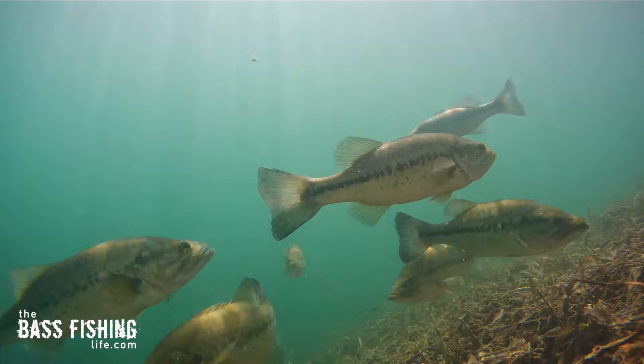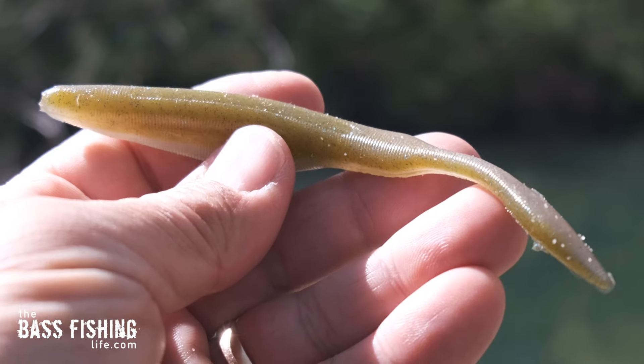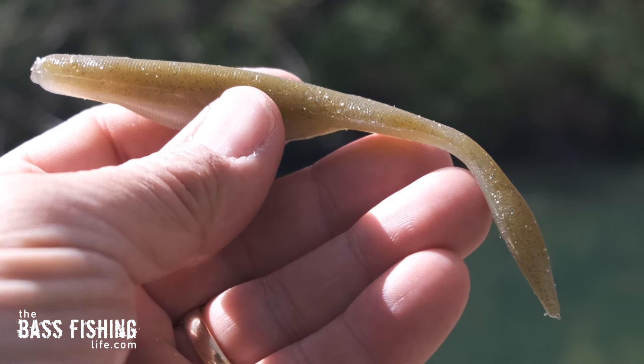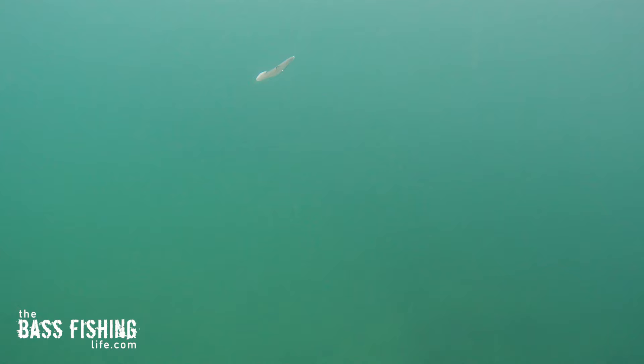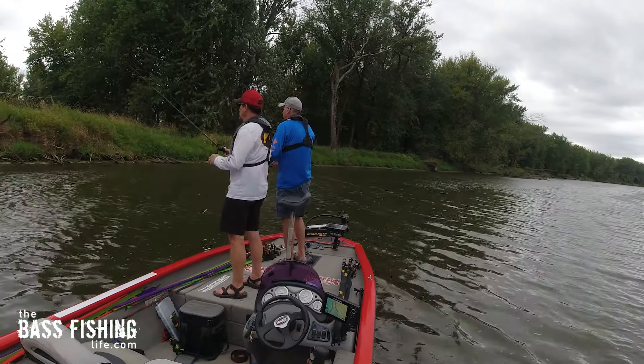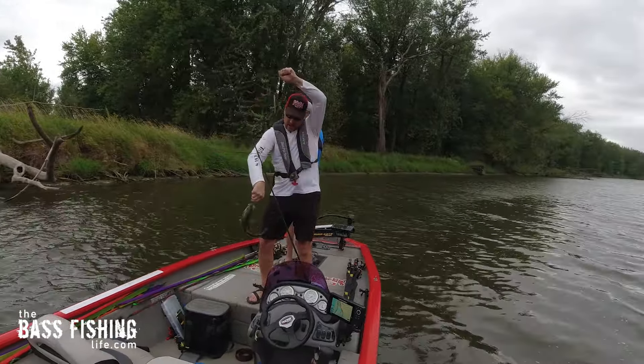I want to find as large of a group of feeding fish as I can locate — not just one or two, but bigger numbers. This first lure for me, in no particular order, is the soft jerk bait. Besides the fact that it is a terrific bait fish imitator, it can be fished fast or slow, in open water, or used to pick apart even the most complex cover. A soft jerk bait can draw both reaction bites and enticing bites.